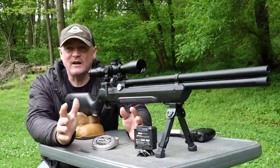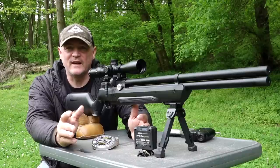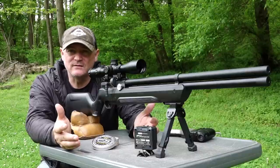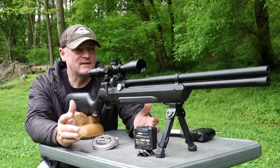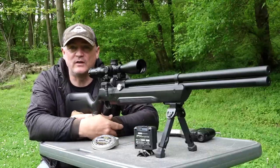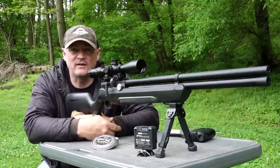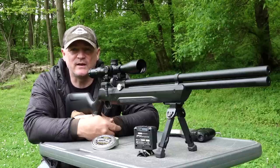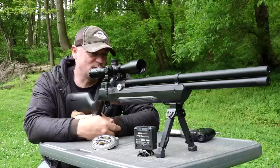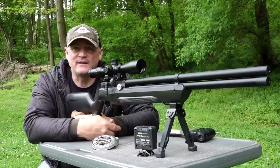I can honestly say this is one gun where you shoot it and you're like 'holy cow' — the trigger's so nice, and so is the accuracy. The gun weighs six pounds. There are so many cool features that I was blown away. I have the .25 here, and I think Reed from Baker Air Guns has a .22 that he's running — just shooting lights out. But that's enough talking, let's get to shooting.